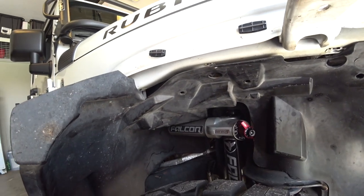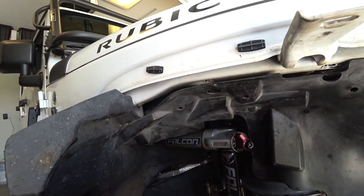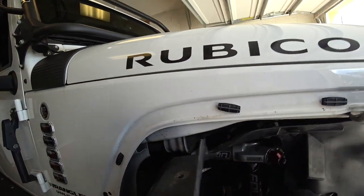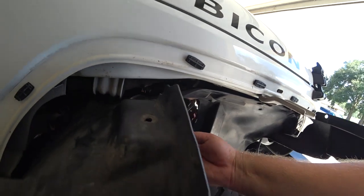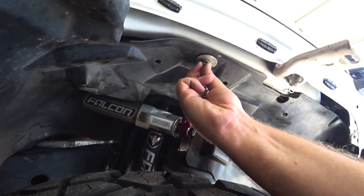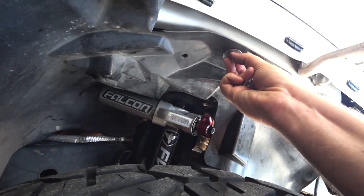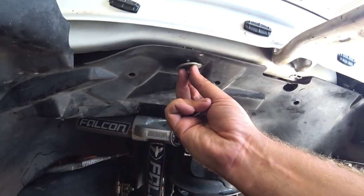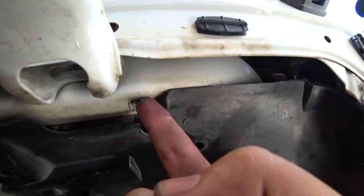Now obviously you can buy the other fender wells. We decided to keep this one and just trim it. Most people are probably going to do that because of how much they cost. So you'll just kind of put this up here. There's two access holes — one right here and one right here.